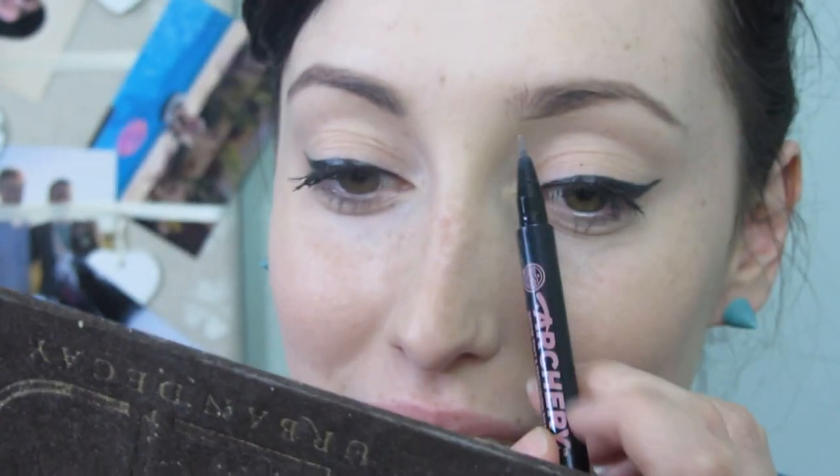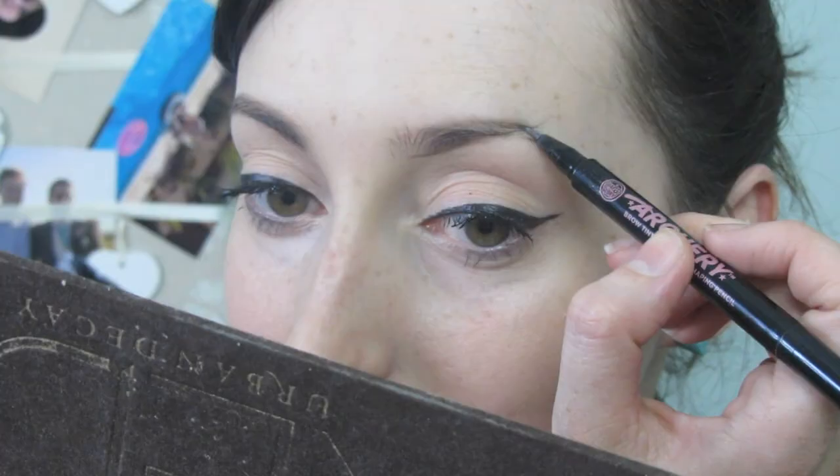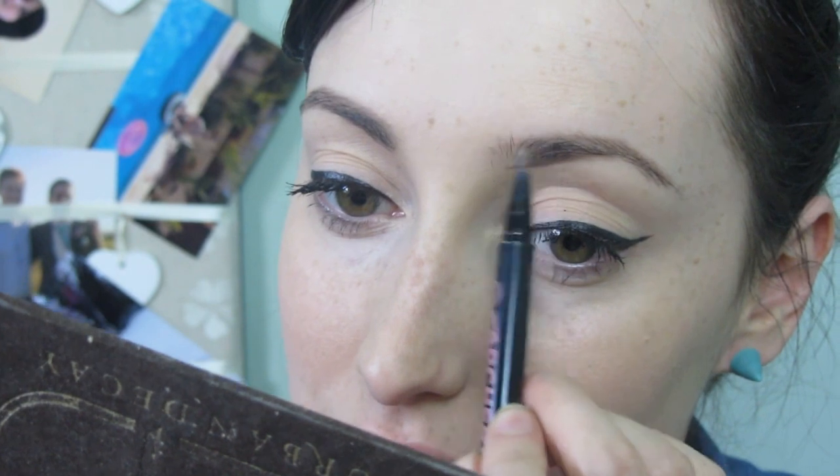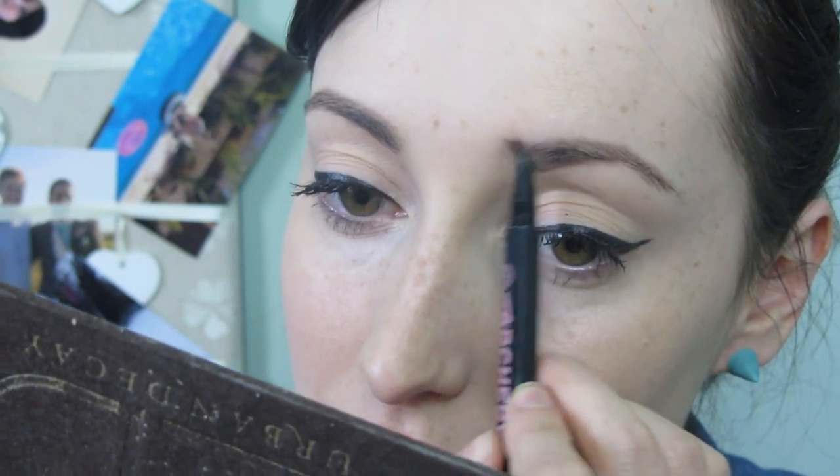This second brow is more difficult because it's very different — it's got a missing gap there compared to the other one. They are definitely not twins, they are definitely sisters. Even though I'm a twin, I wish my eyebrows were twins! I've got a bit more filling in to do right in the front.